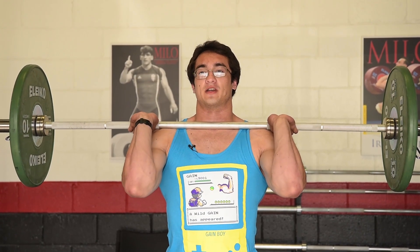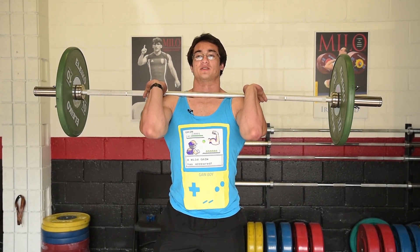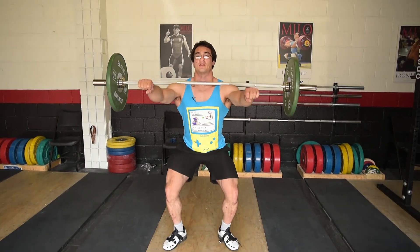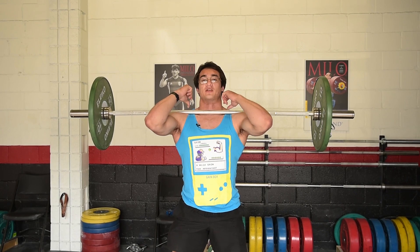Some lifters catch it with their fingers, some with their fingertips, and some with the hook grip. Personally I catch with the hook grip because I'm mobile enough, but for most people this is going to be open hand. To really show you that it's resting on the shoulders, you can do an exercise called a zombie front squat — arms out front like this, and you just squat down. Your hands are just there for support; the bar is really resting on your shoulders.